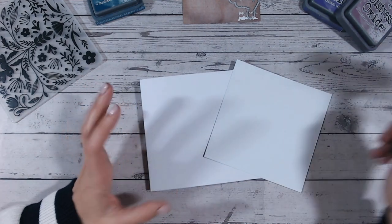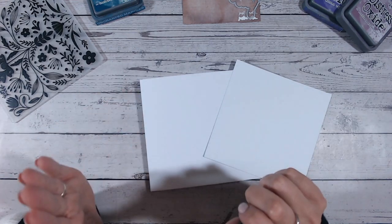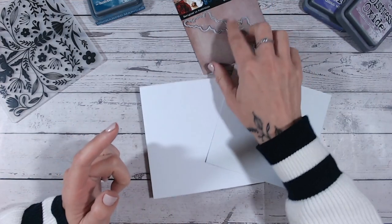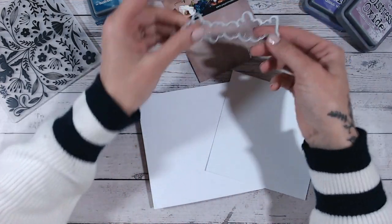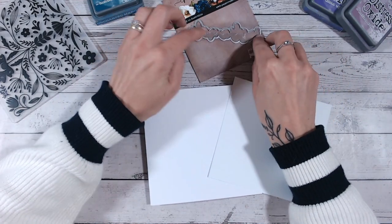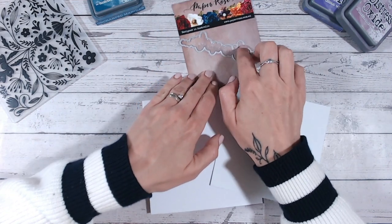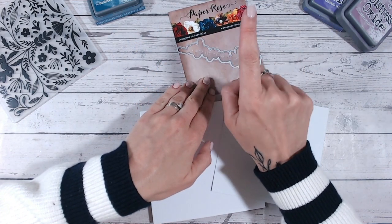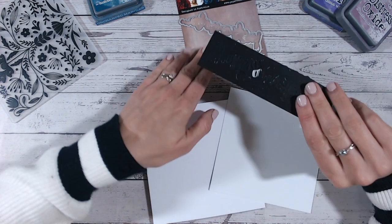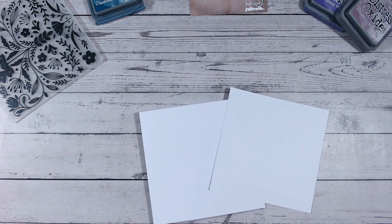I would suggest a brayer as it just makes the whole technique a lot neater. You're going to need a die - a sentiment die that has the outline border as an additional piece ideally. You could cut this out by hand otherwise, but it's so much easier if you've got the border die. I've got one from Paper Rose that's just launched on Craft Stash - this one says 'Just a Note'. It's not in the folder because I've already cut it from black cardstock ready to go.